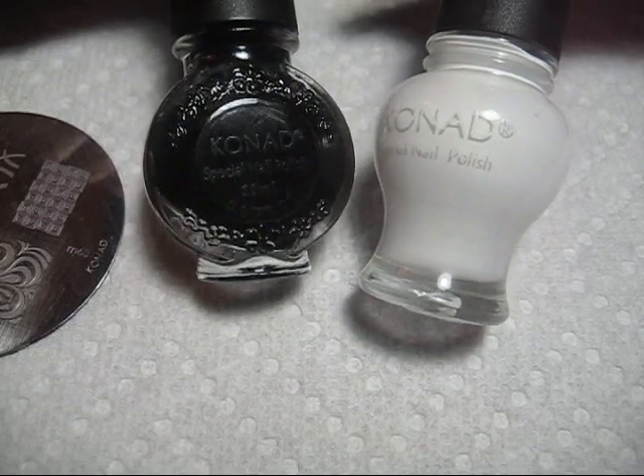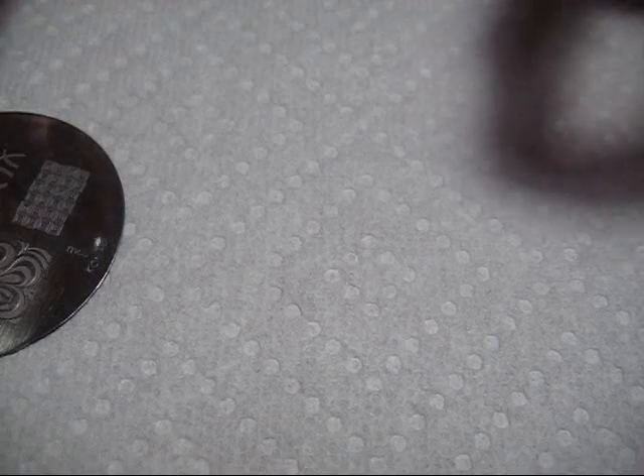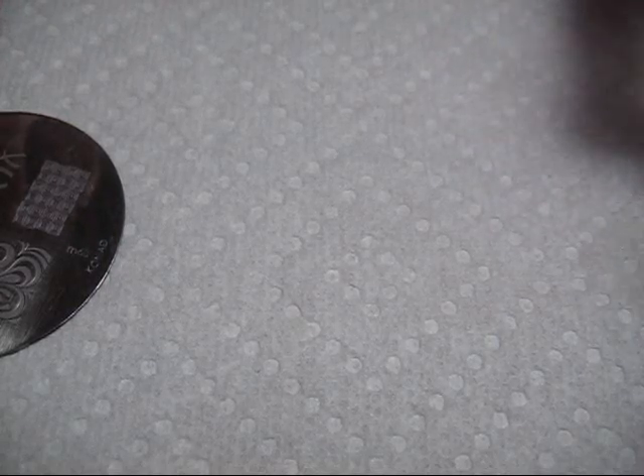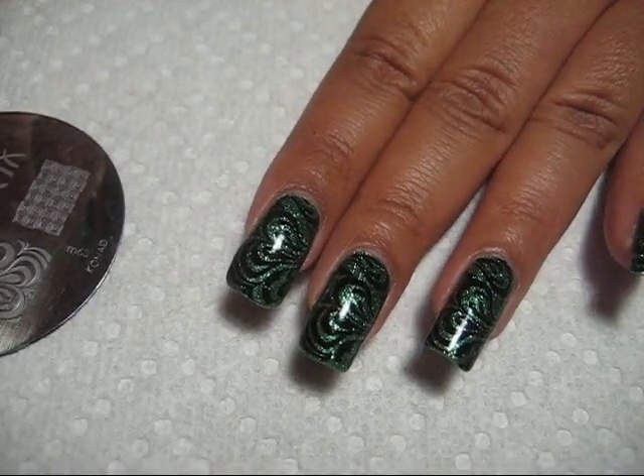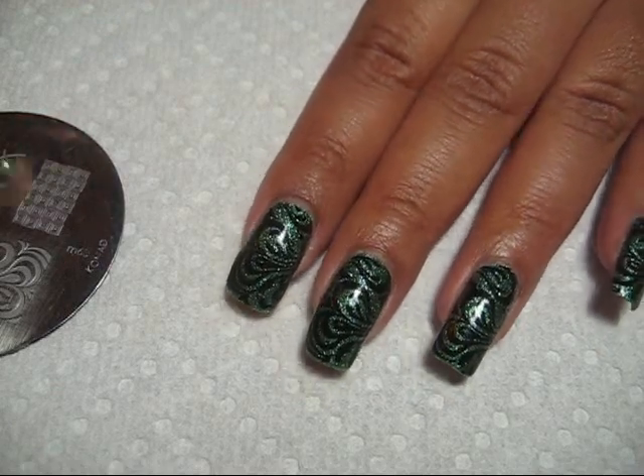It does work maybe the best for stamping, but there are definitely other polishes out there that work as well. It just has to be a really thickly pigmented polish that will basically cover in one coat — otherwise, when you stamp the design, it will be really sheer.